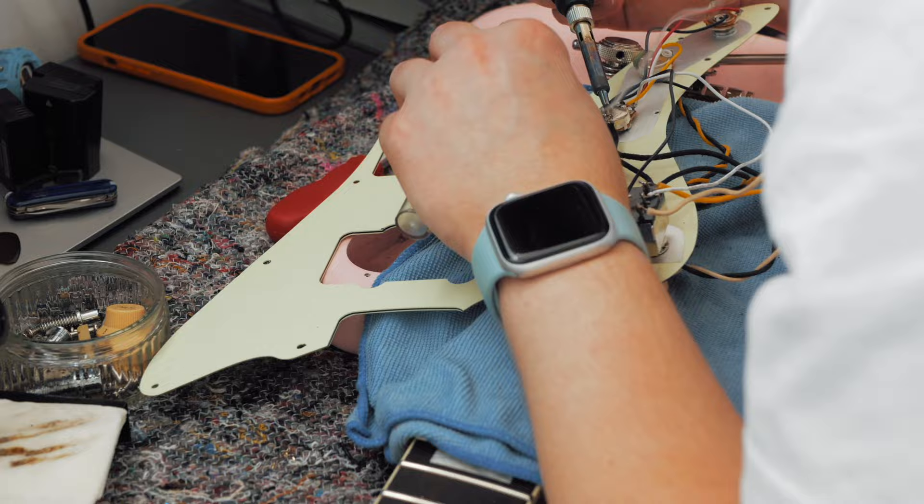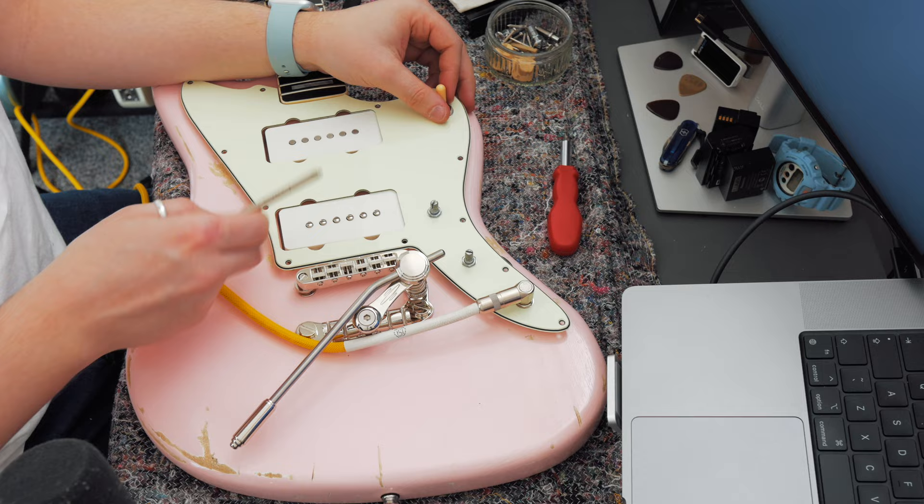We're not done unfortunately — we do have some sort of ground problem. I thought I'd grounded it just as they were before, but it appears not. Change of plan: I'm going to solder the ground for the pickups to the pots like I normally would. I'm hoping I've sorted out the grounding issue — we've soldered the ground from the pickups to the pot instead of the switch. It's plugged in... that works.